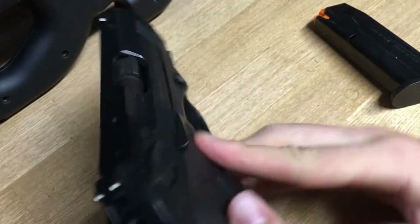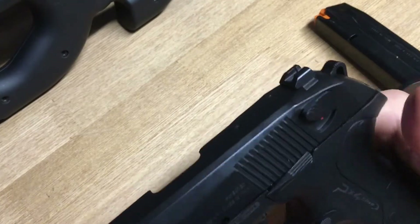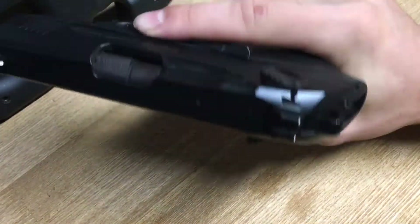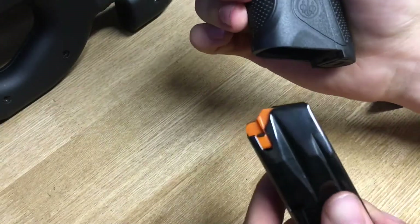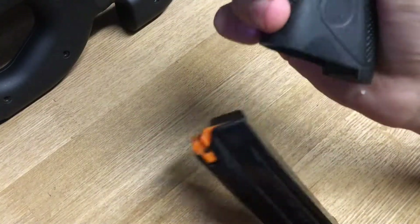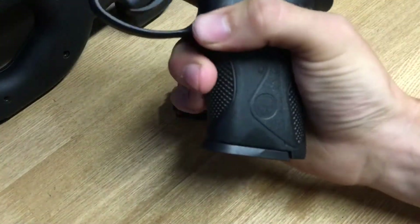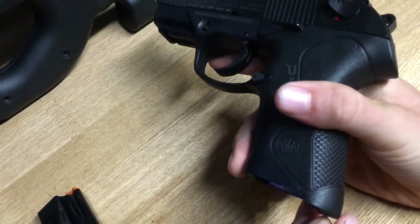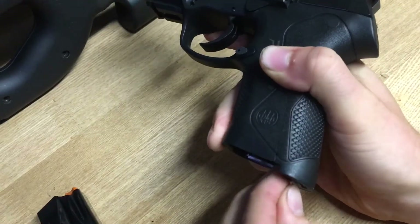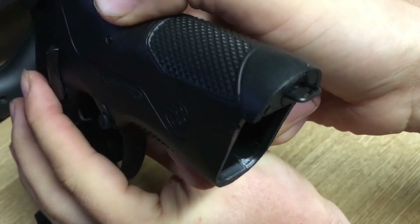Everything is ambidextrous on the pistol, which I really like. I shot both support hand and strong hand, and it was extremely comfortable — the gun did not feel foreign at all, everything felt right at home. When the magazine drops free it does drop pretty quickly and efficiently, so mag exchanges were relatively quick. We weren't running into it getting stuck or anything like that. The pistol also has a lanyard loop hidden away on the bottom near the mag well — pretty cool feature.